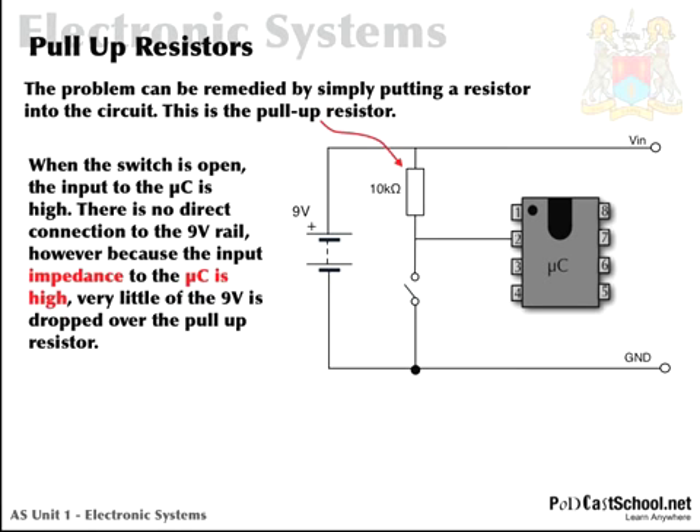There is no direct connection to the 9 volt rail; however, because the input impedance to the microcontroller is high, very little of the 9 volts is dropped across the pull-up resistor. What that means is the resistance that the current sees when flowing through the 10k ohm resistor and meeting pin 2 is a very, very high impedance. Think of this in terms of the potential divider — so very little of the 9 volts is dropped across the pull-up resistor. When the switch is closed, the current flows down through the resistor and through the closed switch to ground, the input pin is tied to ground, and so we'll read low.